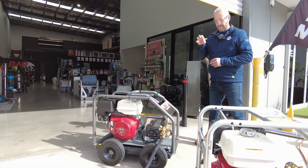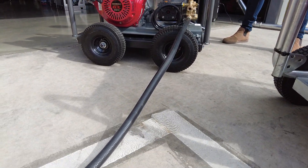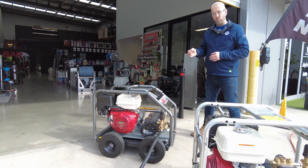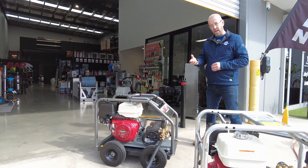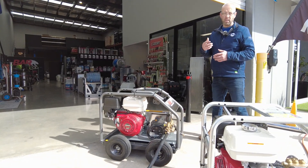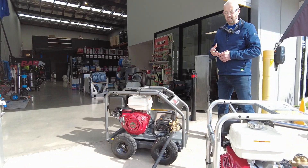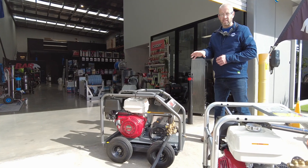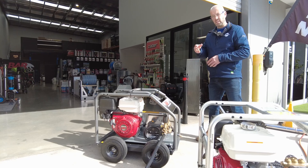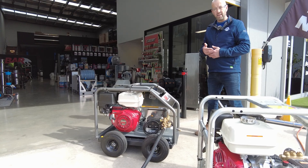On the 21 litre per minute machine with its three-quarter inch inlet, it's going to be very rare that you'll have enough water flow from a garden tap. So when we do custom setups — whether utes or trailers — at 21 litres a minute, I'll often put a header tank to supply the pressure cleaning system. The low speed belt-driven pump means this machine will pull from that water tank, which we'll call our header tank.